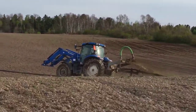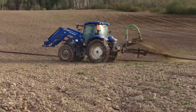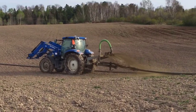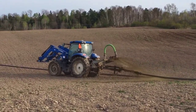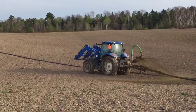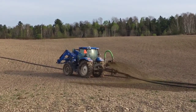Here's JP, the friendly farmer from the north, spreading manure on our fields. He's using a drag hose. Look at that blue tractor go!